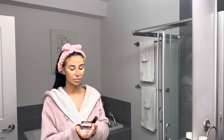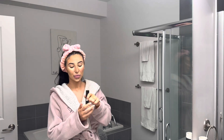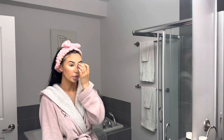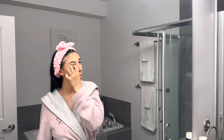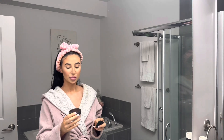I let my concealer set for quite a while. In the meantime I'm putting on my blush — this is the CoverGirl Cheekers in color 109 peach guilt — using the same Merit brush. I do a little smiley face shape so I can see my cheekbones, go from my cheekbones up, do a little bit on my forehead and nose. Then I'm going to be setting my concealer with the Laura Mercier translucent powder.